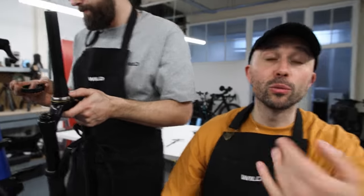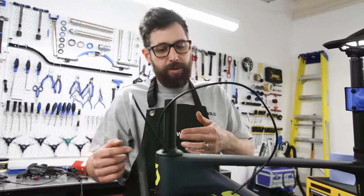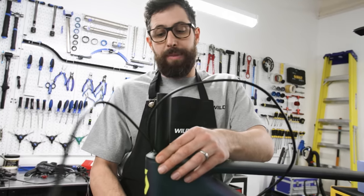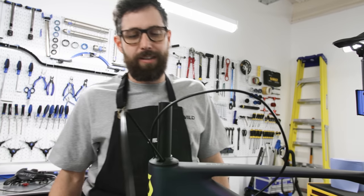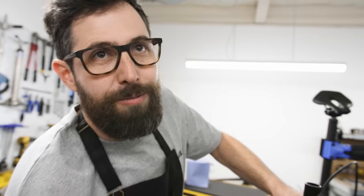I'm trying to speed the build up so we're not here until midnight like last time. The frame is very clever — it comes with two cups, top and bottom, and they have angles so you can steepen or slacken the head angle by 0.6 degrees depending on which way around you put it. We've put it in the steeper setting, which brings everything more upright and faster, but descending anything technical the bike will be a bit twitchy — closer to a gravel bike than a mountain bike. A full-sus has a massively slack head angle so the fork sticks out further for crazy descents.